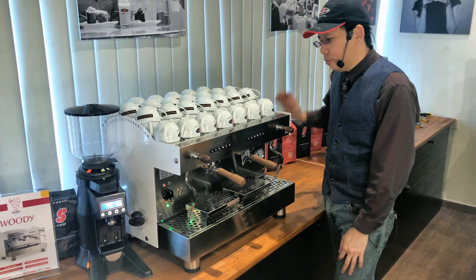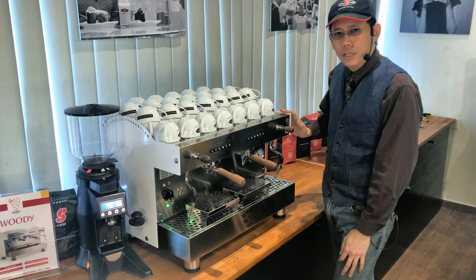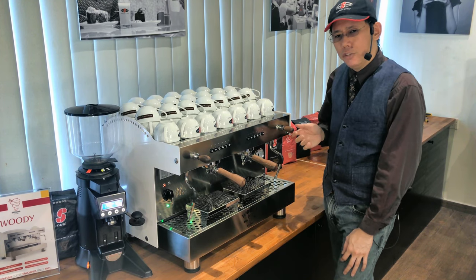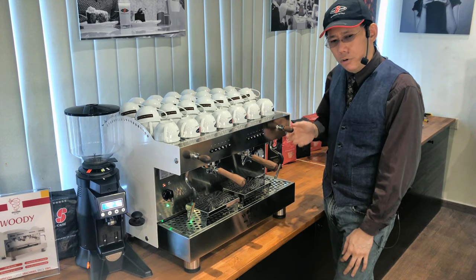Hi, my name is Steven and I'll be showing you how to set your lever for your Woody coffee machine. The Woody coffee machine lever is very interesting because you can change the orientation of the lever. Currently it is at 12 o'clock.